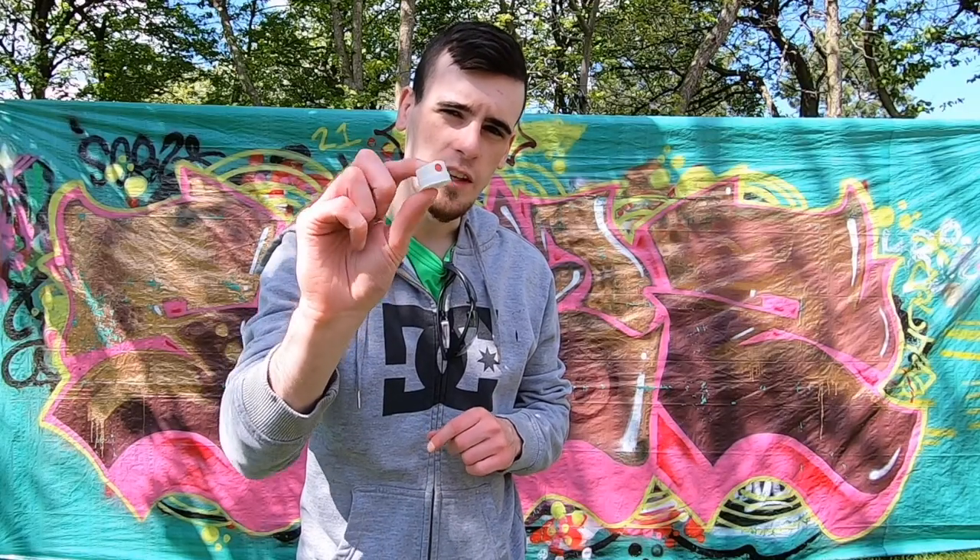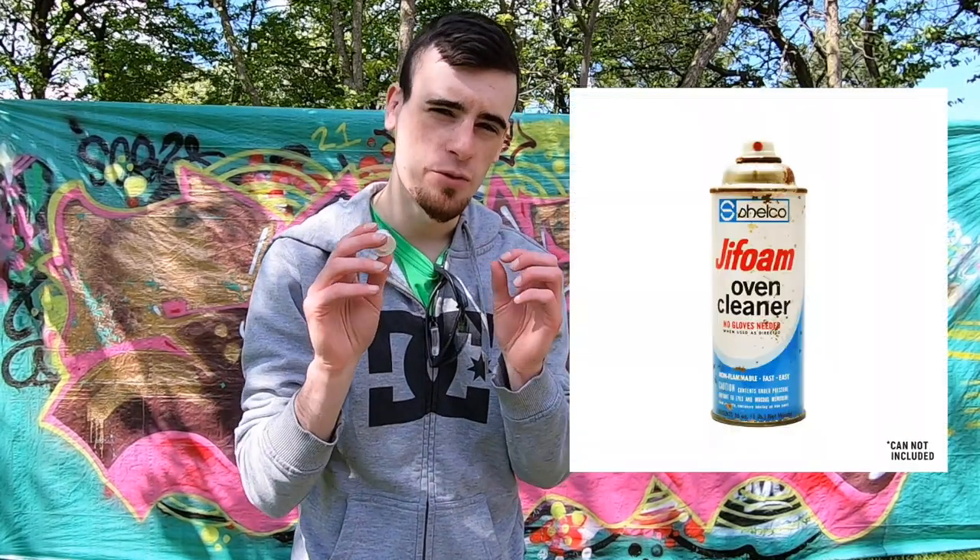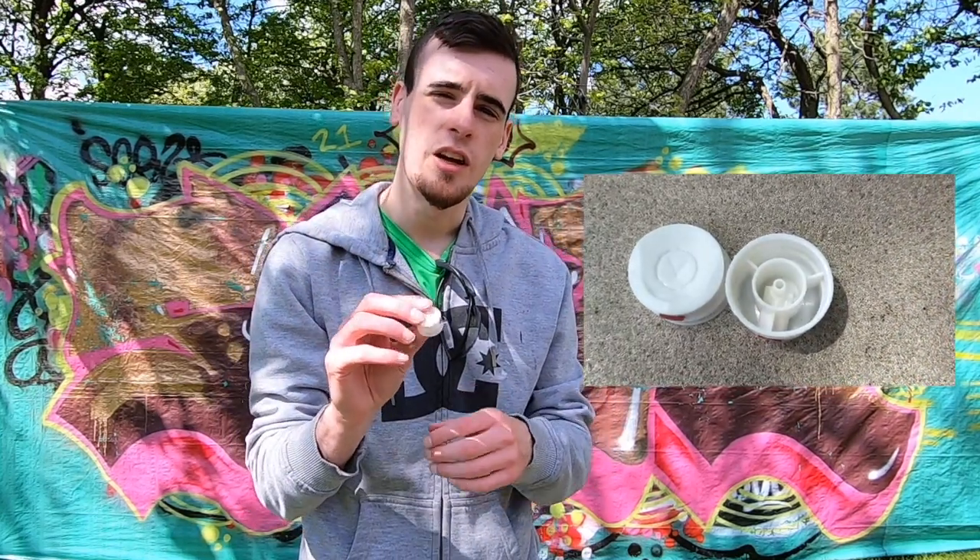This here is the CMC Jiffy Cap, aka the Jiffoam Cap. Back in the 70s, this was essentially what came on something called Jiffoam Oven Cleaner. The ever-resourceful graffiti writers at that time were using these as fat caps. Because it became such an iconic cap of that era, it's being manufactured again today from its original design, and we're going to be seeing what this cap can do and what it sprays like in a tagging test.